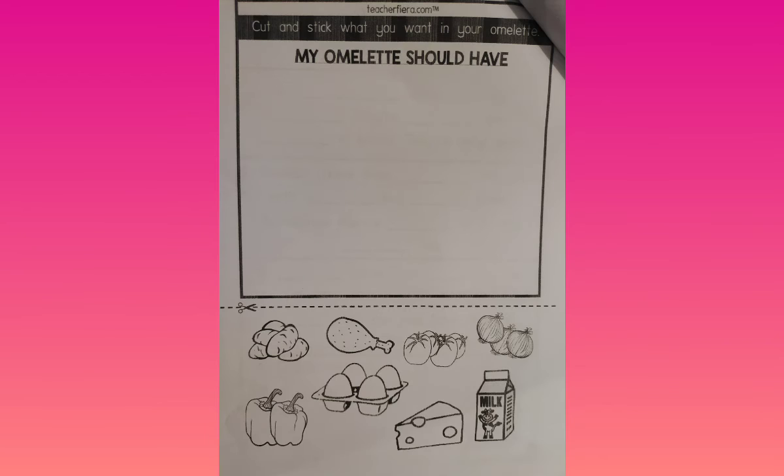For this exercise, draw a very big omelette and then cut and stick what you want in your omelette. If you want chicken, cut and stick your chicken in your omelette. If you want onions or eggs, cut the onions and egg and stick them on your omelette. Then color the picture.